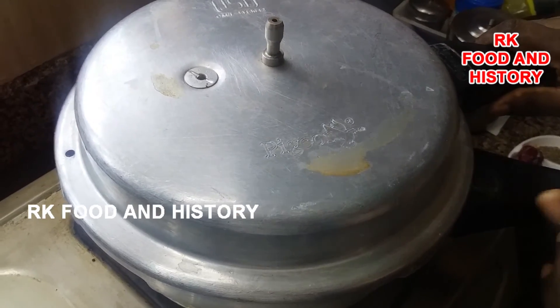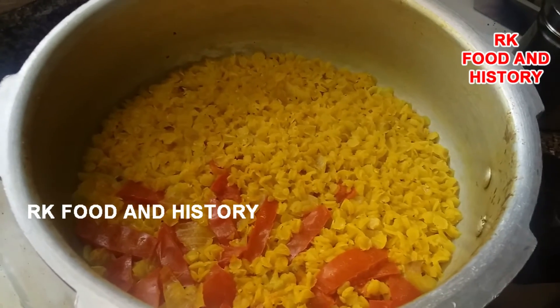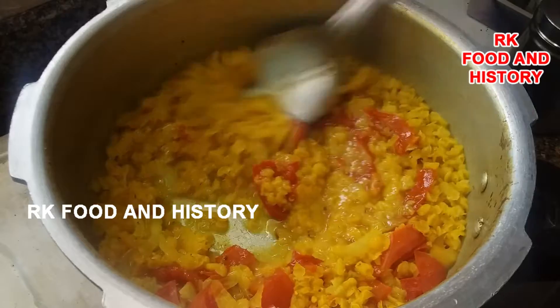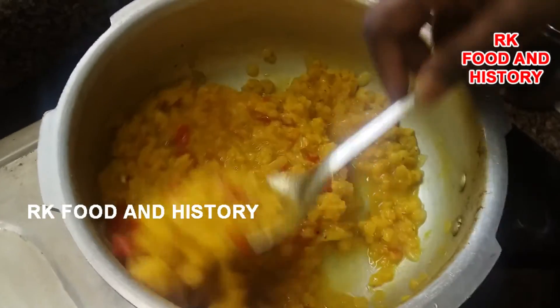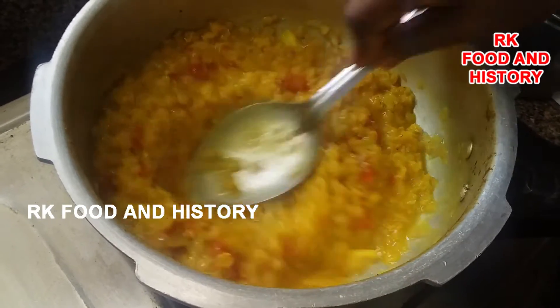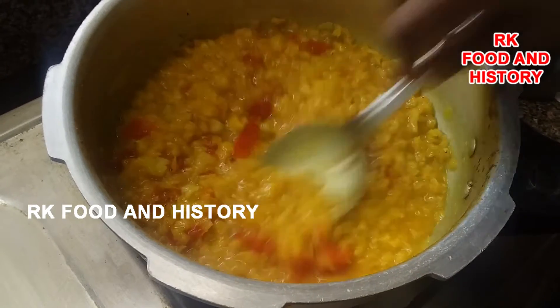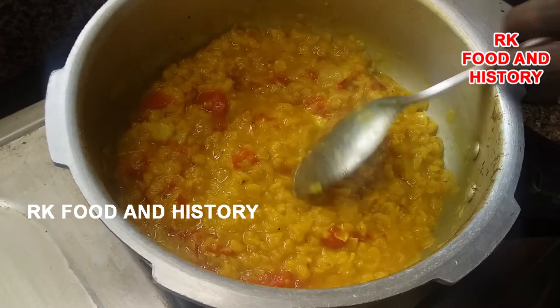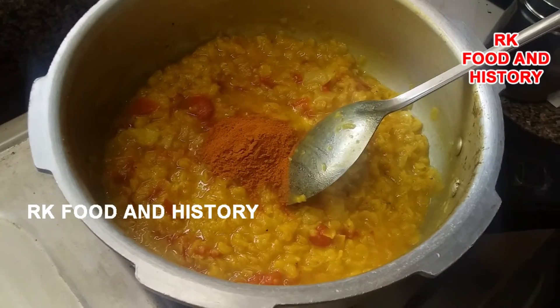Now keep your fork in the pan and keep it all set. Put some into a pan. Now you have a chicken or soybean pan. Let's add a little more meat.